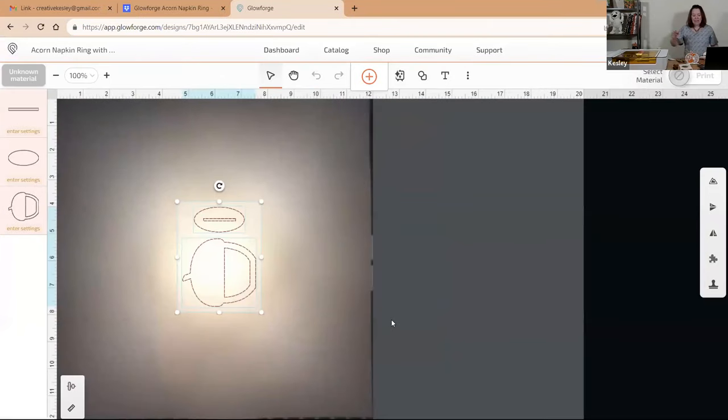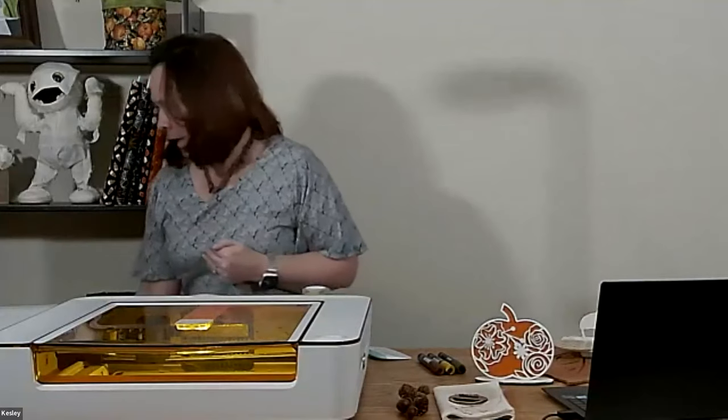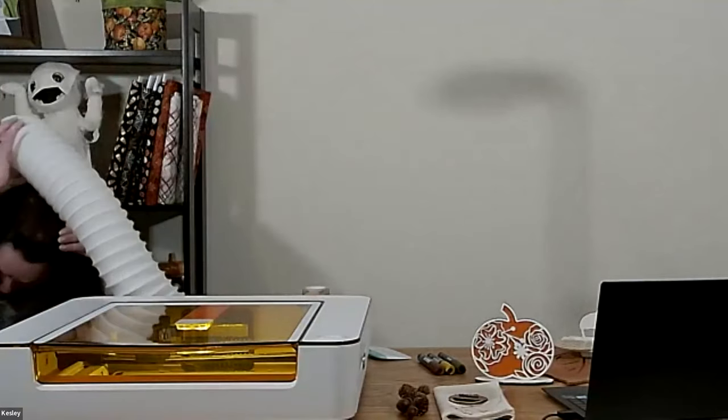Here's our little acorn file loaded in. What you're looking at behind the acorn image is the bed of the Glowforge. I'm going to stop screen sharing now because I want to show you how to put our material into the Glowforge. Let me just do a quick stop share and come back to this camera.